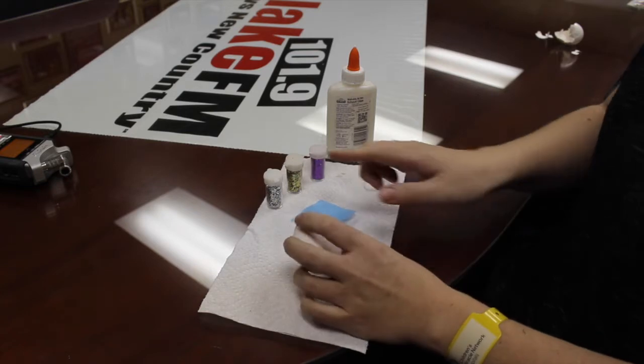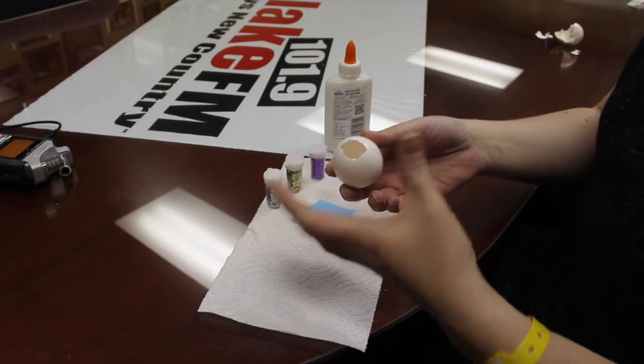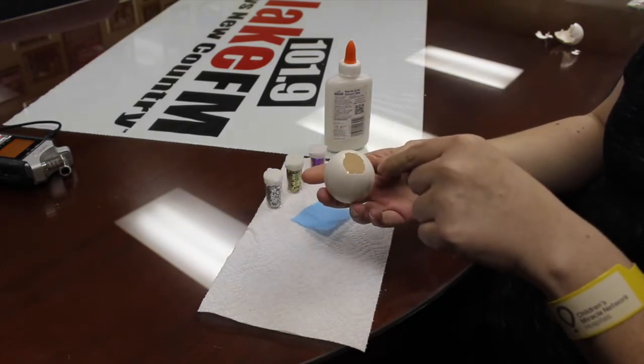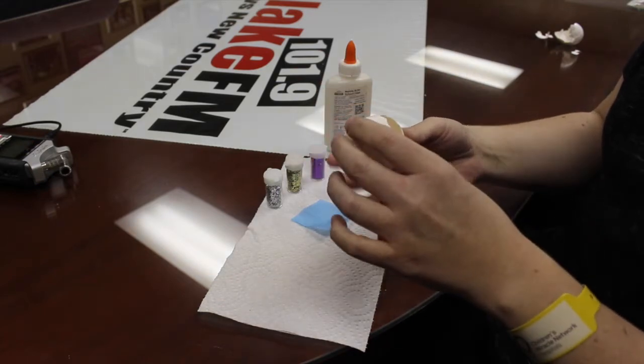What you're gonna need is an egg, some glitter or confetti, some tissue paper, and some Elmer's glue. When you get your eggs out — say you're making breakfast in the morning — just take your eggs and barely bust out the top of them, then pour your egg into your pan or bowl, rinse them out, and let them dry.